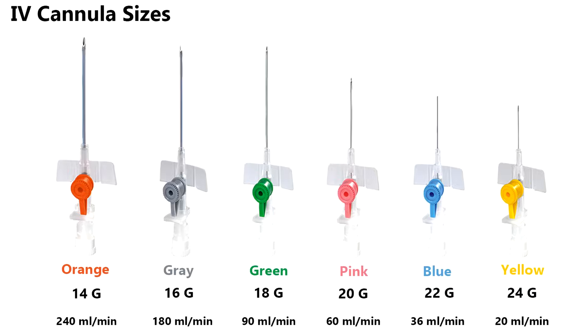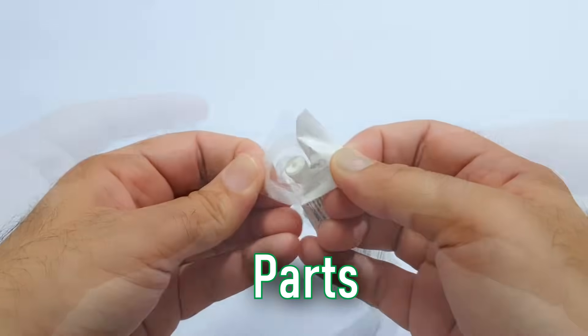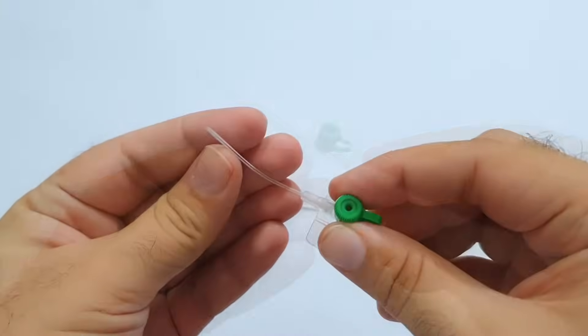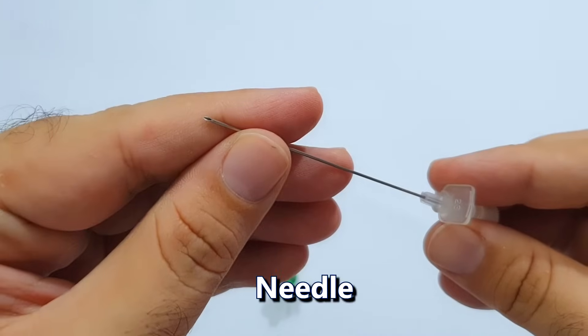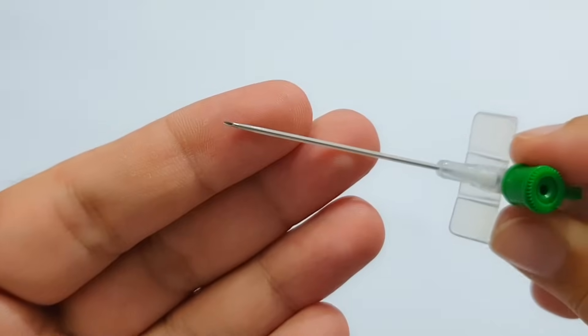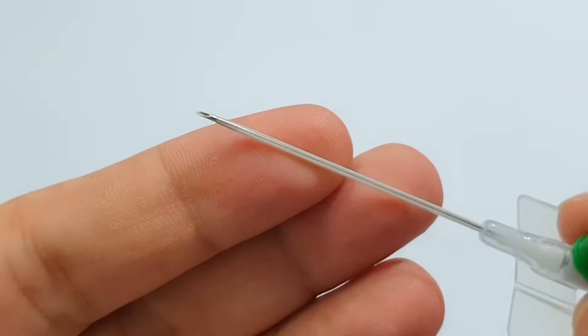Here is an IV cannula of size 18g which is of green color. Open it like this — these are its wings which you can make straight. It has a catheter which is flexible and blunt. Inside the catheter is a needle which is sharp and non-flexible. The needle is present inside the catheter in such a way that the pointed end of the needle is protruding from the end of the catheter so that it can penetrate the vein.